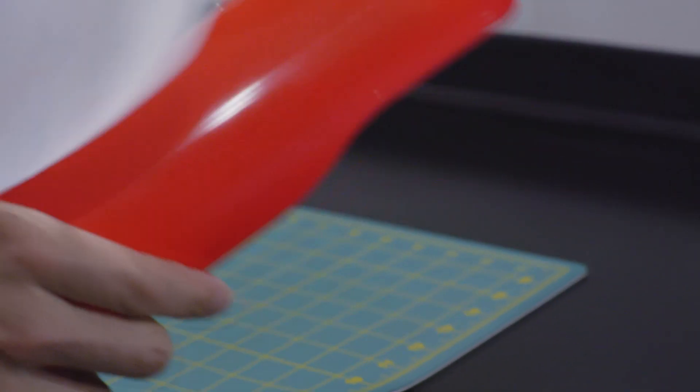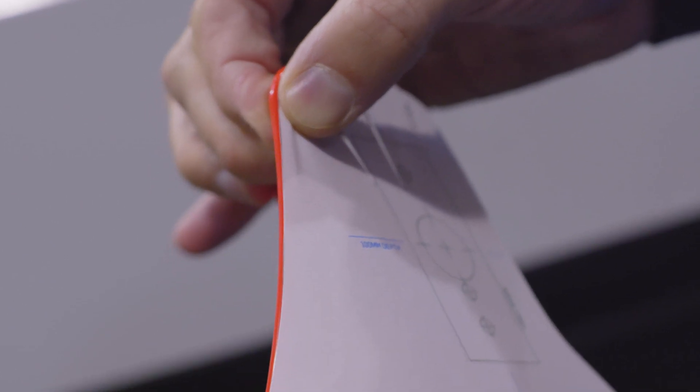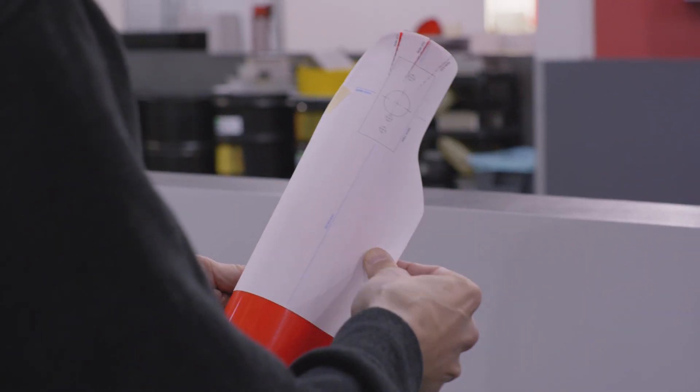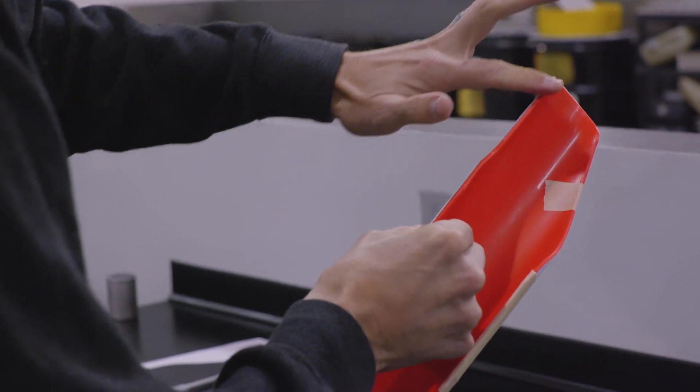With your chosen mounting template neatly cut out, it's time to attach it to the fork guard. To do this, you'll want to use a high-quality masking tape. Begin by lining the template up with the fork guard along the top and outside edges. The template should run all the way to the edge of the plastic. When the fit looks good, tape the outside edge down in a few places. Next, pull the template tightly across the fork guard to line it up with the inside edge, being careful not to rip the paper.